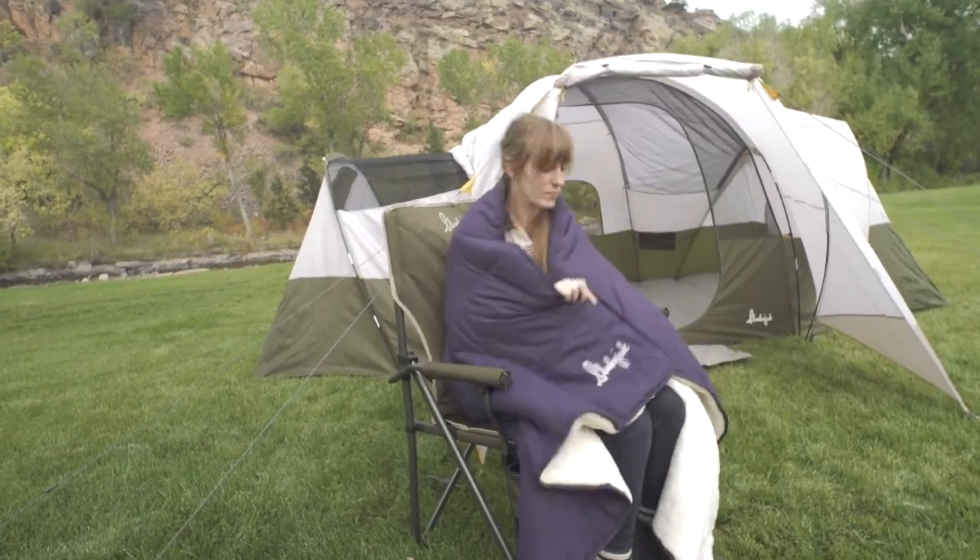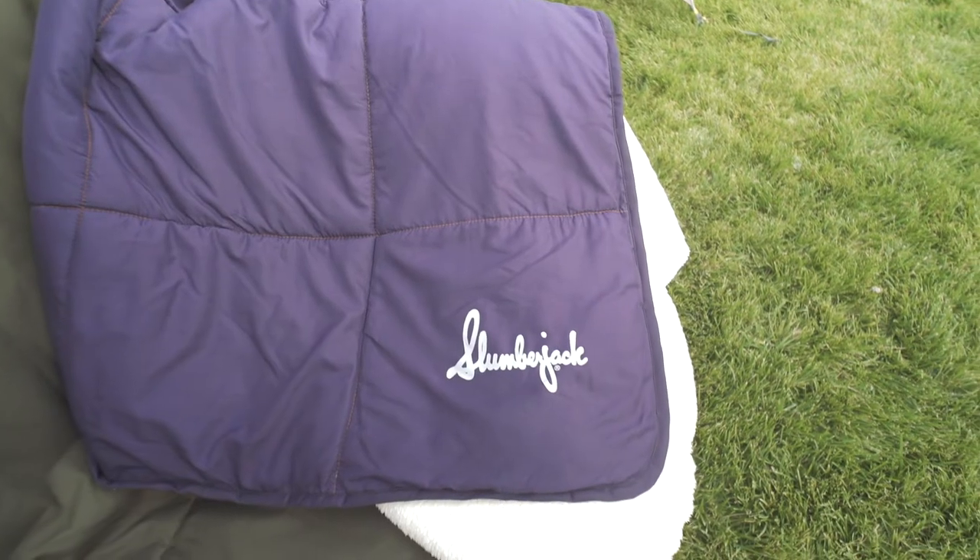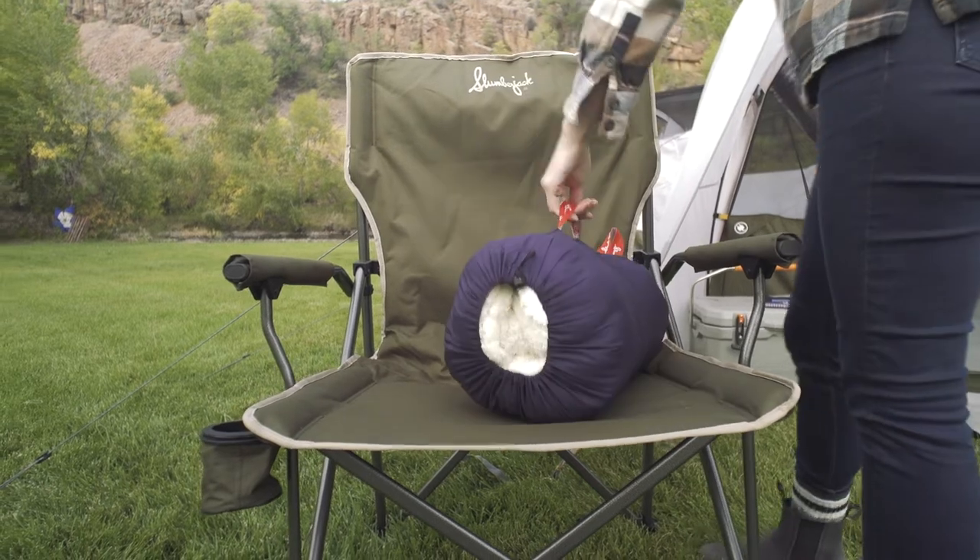Plus Sherpa fleece on one side paired with a soft touch shell on the other makes the Elk Creek blanket your new best friend on chilly days indoors or outdoors.